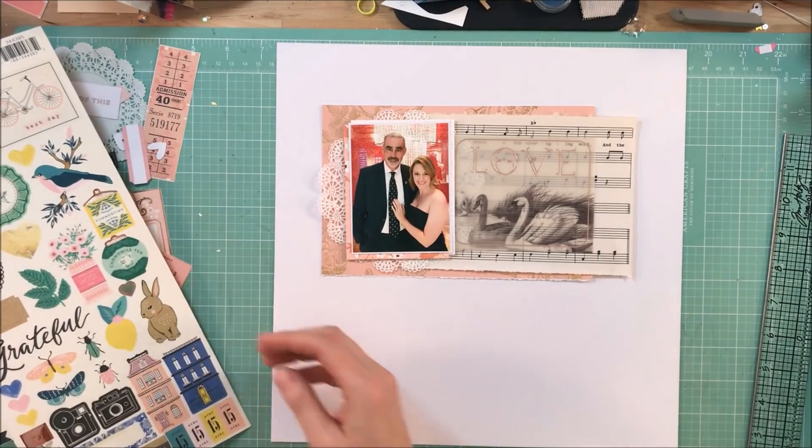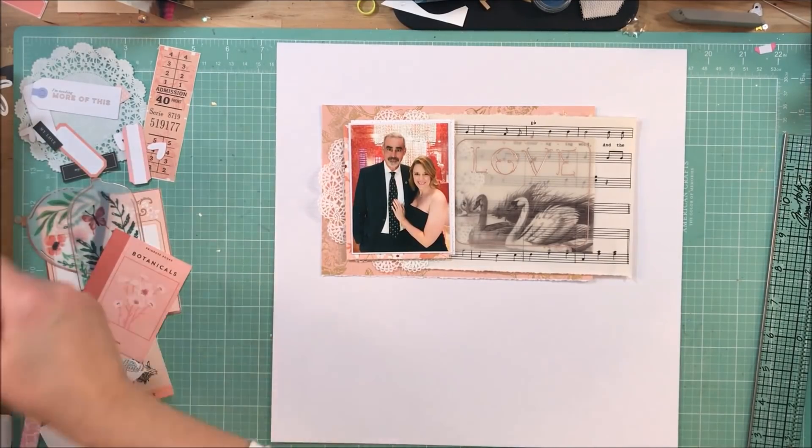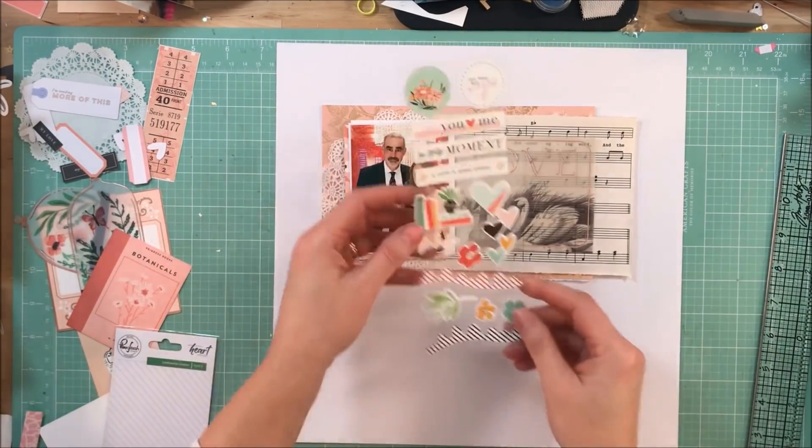I think the key was keeping it tone on tone — the same shades of cream or ivory. It really worked well and it was gorgeous.